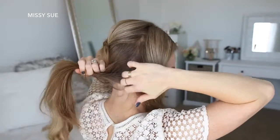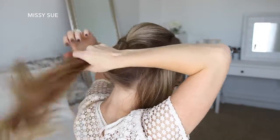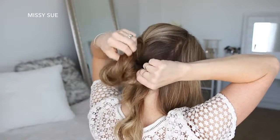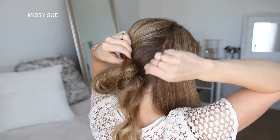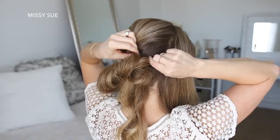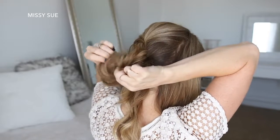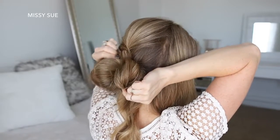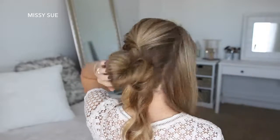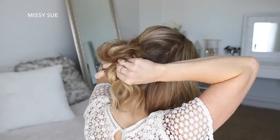Now I'm going to take the hair underneath the pinned section and tie this into a low ponytail, but on the last wrap of the hairband I'm only going to pull the hair halfway through to form a loop. Then I'm going to take small sections of hair from the loop, bring them up to my head, and pin them in place with bobby pins. With the hair left sticking out at the bottom, I'm going to tuck this into the hairband to form the bottom portion of the bun.